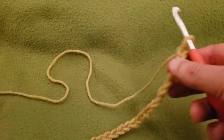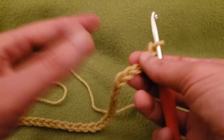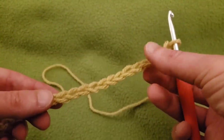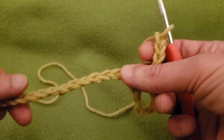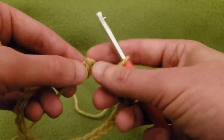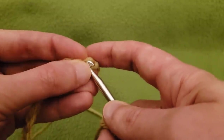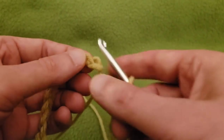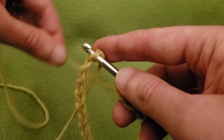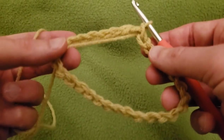After you have your multiple of three, you're going to join it. You don't want to twist this, otherwise it's going to become a Mobius — you do not want a Mobius, not for this project anyway. So make sure the chain is not twisted. We're going to go into that first chain and slip stitch it so now we've got ourselves a ring.